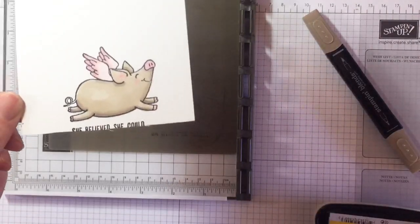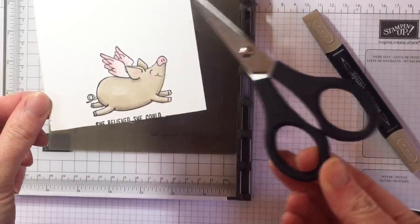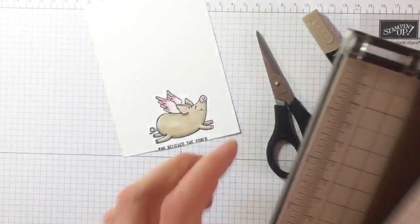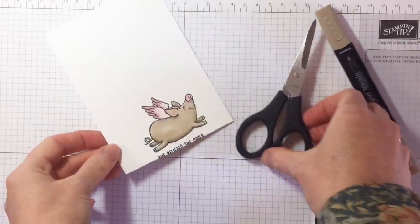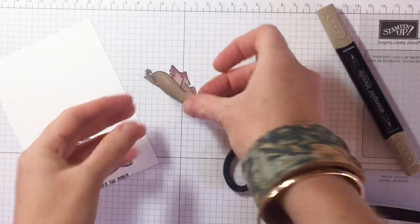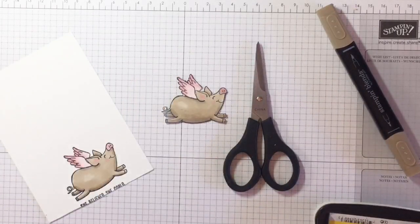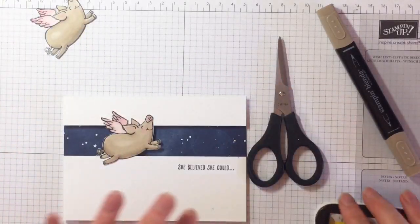Now you need your Stamp and Snips scissors — perfect for cutting out your image. Rather than watching me cut, I've already prepared one earlier. So here's our cut-out little piggy. Now let's look at the split panel card construction part.